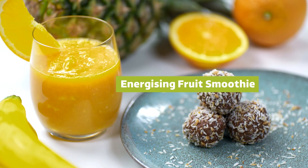Hi, I'm Ampika and today I'm going to show you two ways of how to eat healthy, make sure you keep your blood sugar levels up and you're energised throughout the whole day. The first way I'm going to show you is by making an energised fruit smoothie and the second option is to make some coconut and chocolate protein balls.